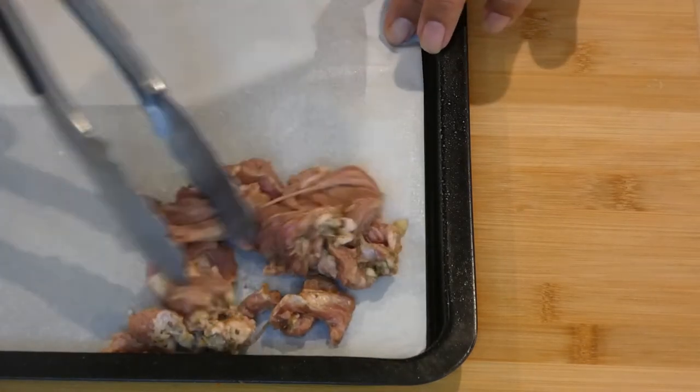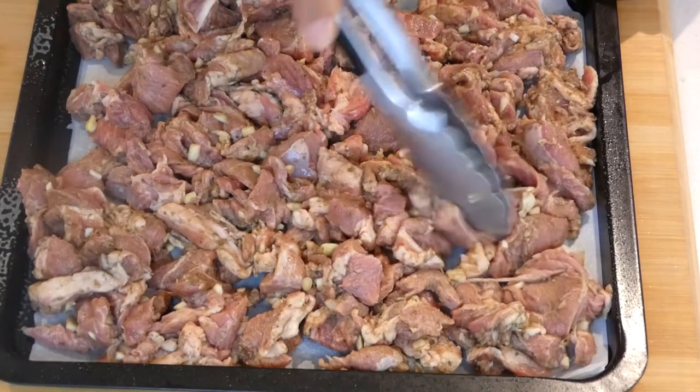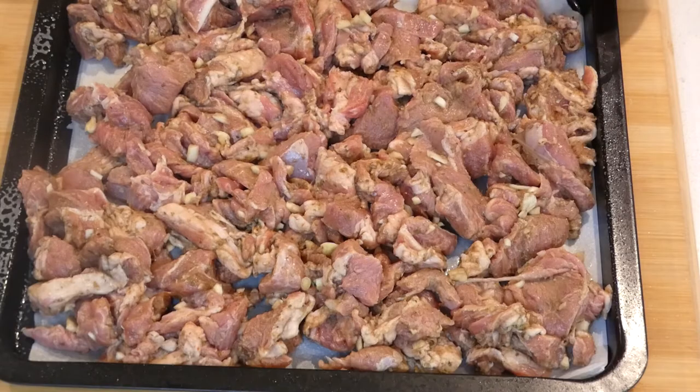Cooking it in the oven is just as good. It's raining outside so I can't use the grill. The meat has been marinated for two hours — let's transfer it to the tray. I'll lightly spray my baking paper and spread the meat around the tray. I'll preheat the oven to 180 degrees Celsius and start with 25 minutes, then turn the meat around.